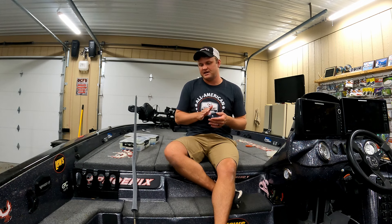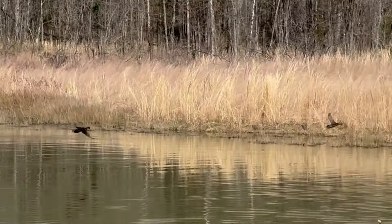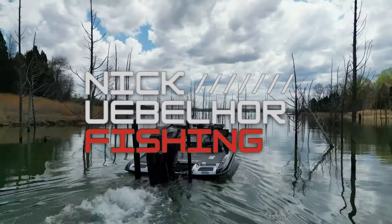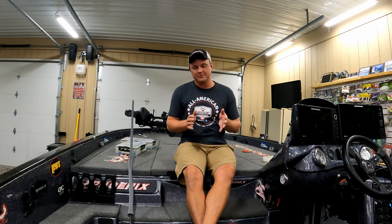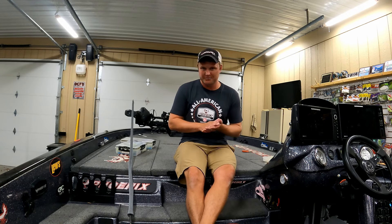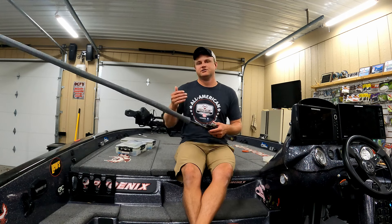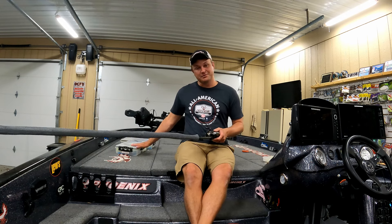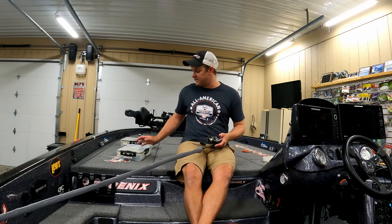Welcome back to the shop. Today we're going to talk about a technique that is really good all year round but really shines in the fall. We're going to talk about spinnerbait fishing — it's kind of a bait that not a lot of people throw, but where I'm from in Indiana, a lot of people throw it. Spinnerbait is kind of a bait that's been forgotten throughout the years because new things like chatterbaits and crankbaits attract bass fishermen more, but the spinnerbait has continued to catch fish.